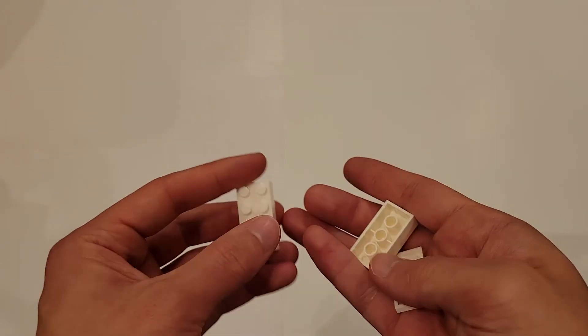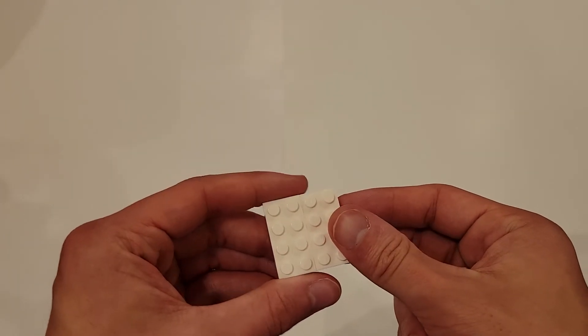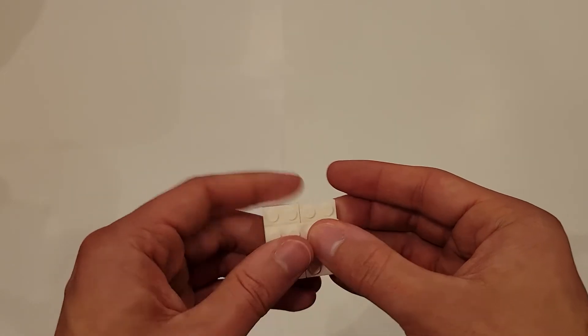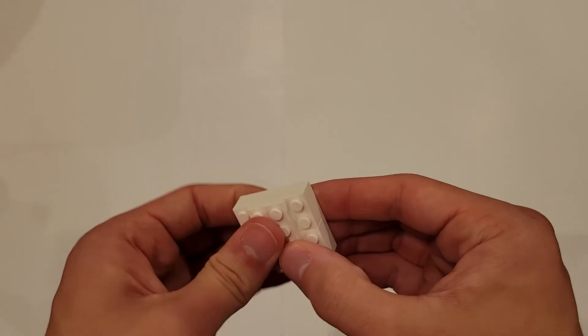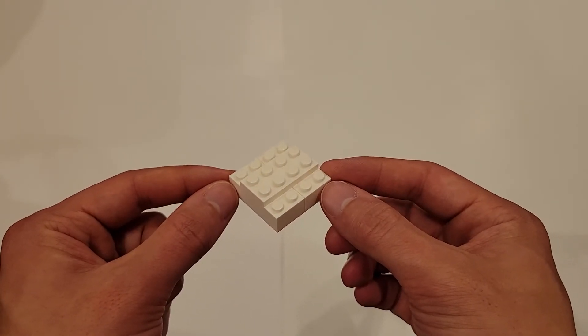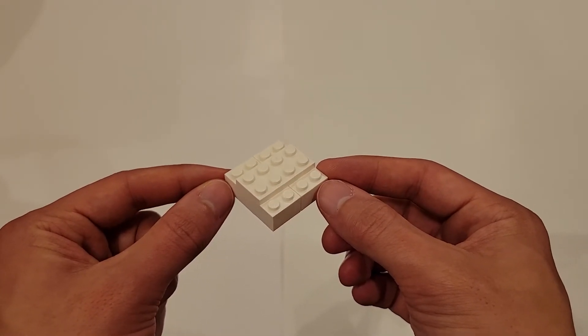To build my mission model, all I'm going to do is put these two together, and then put this piece right in the middle like this. And this right here would be an acceptable innovation project model that would meet the criteria.